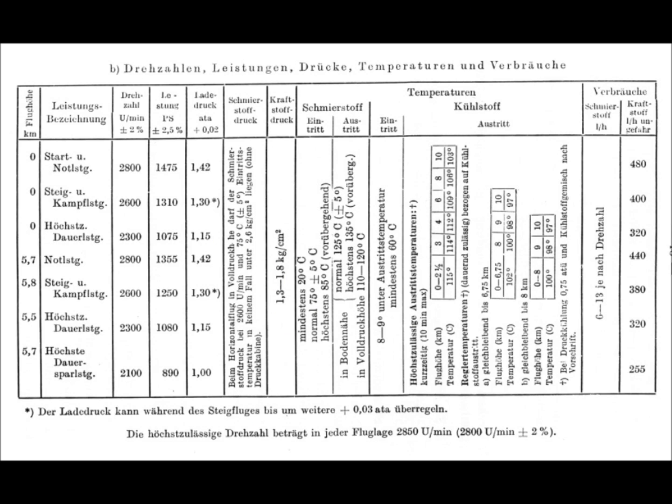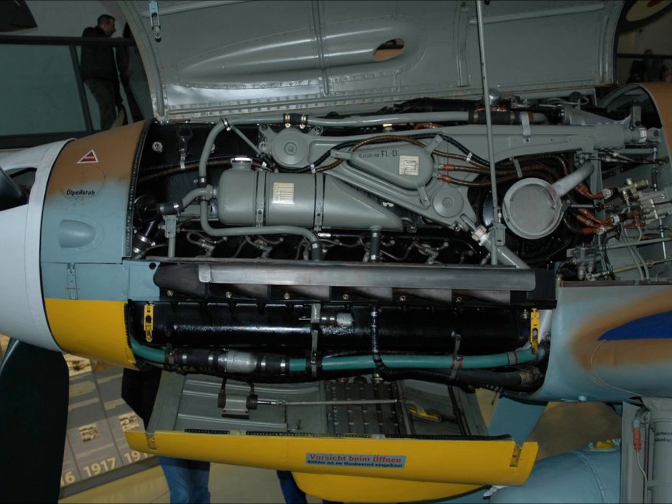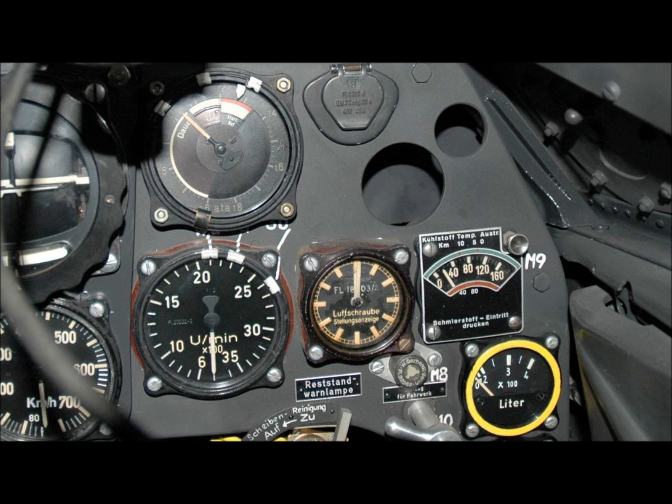When the DB600 series engines were initially designed, engineers would have spent many hours running and testing them to work out and chart the optimum engine manifold pressure to engine RPM relationship for various conditions of flight, producing tables illustrating this relationship. This information was passed on to pilots, who would learn these tables to operate the engines most efficiently. For example, a pilot would know that setting 1.42 ATA on the manifold pressure gauge with the prop pitch set so the engine rotated at 2800 RPM meant operating at emergency power.